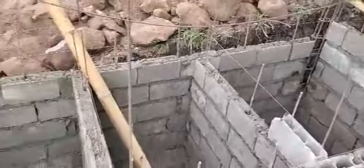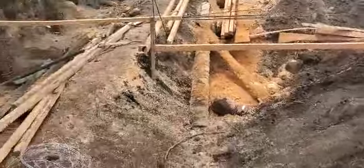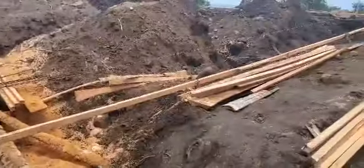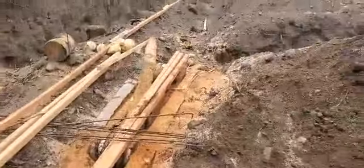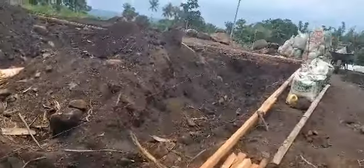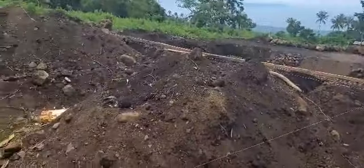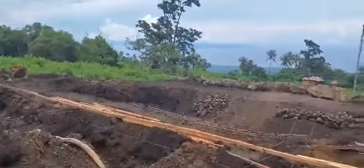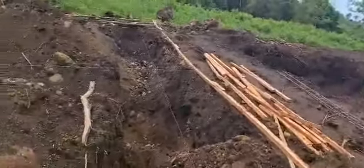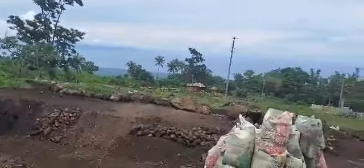The next step is to start doing the footings for the columns — that's what they'll be working on this afternoon, tomorrow, and the rest of the week. There'll be a column here, about four or five across the back, then at the corner of every room. Here's where the master bath will be, then the walk-in closet, then the master bedroom — every corner of every room gets a cement column that goes up through the roof. That's why there are so many cement columns — they build it hurricane proof.